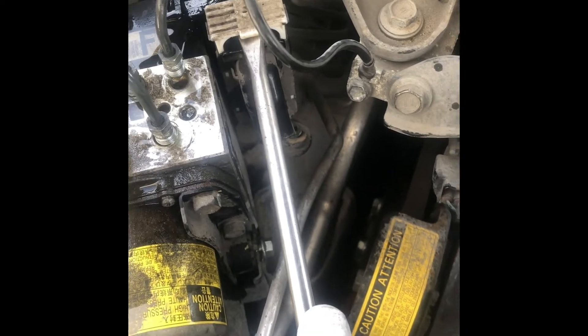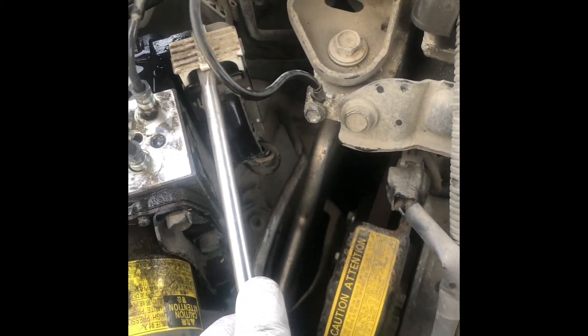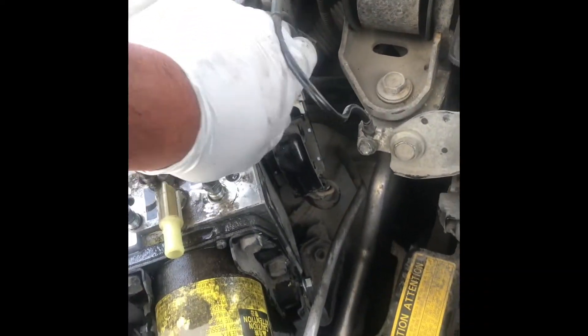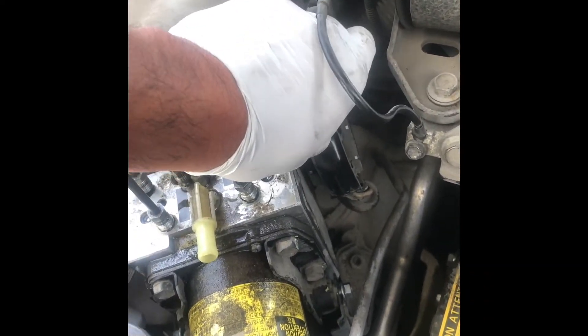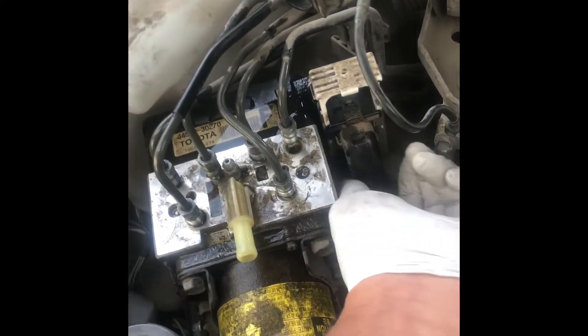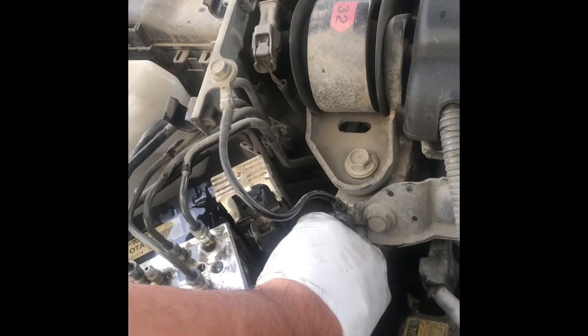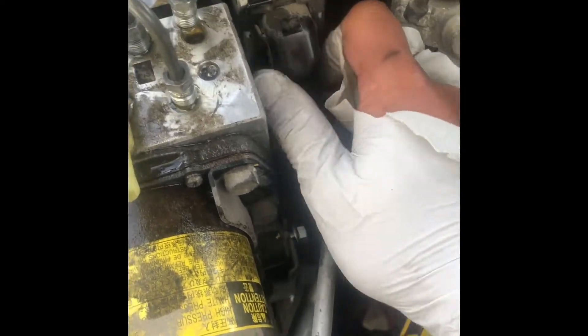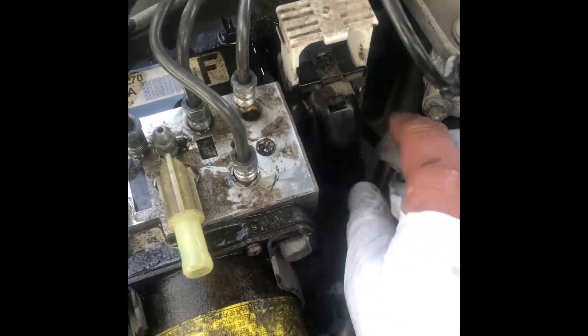But I have to disconnect the cable first. To disconnect the plug, you just pull it up, and it will automatically disconnect the whole thing. This has been stuck for 15 years, so it's not going to be easy to remove.